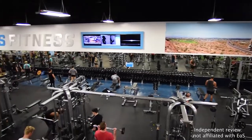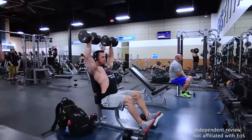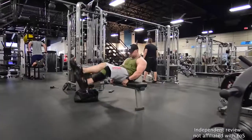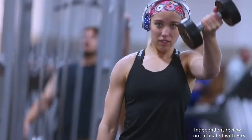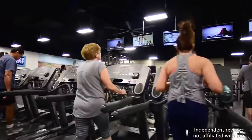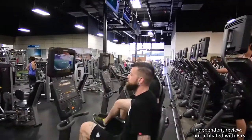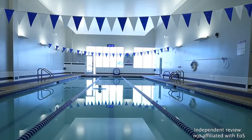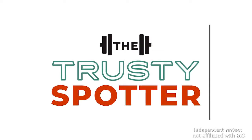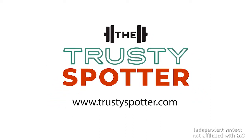EOS Fitness is a gym that impresses with its range of facilities and training options. Most gyms in this price range simply can't compete with the range of equipment, innovative training options, kids' club, and pool facilities you'll find at EOS. There are honestly very few drawbacks to becoming a member here. It's just too bad that EOS is currently a regional gym and people in most of the United States won't be able to join. Still, it's not the right fit for everyone, so make sure you take advantage of the free trial before becoming a member.